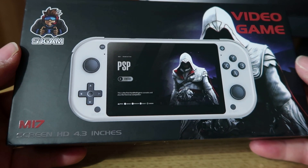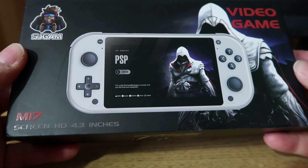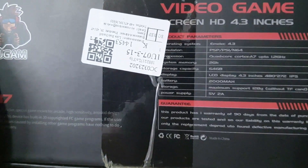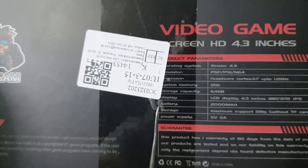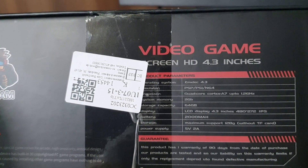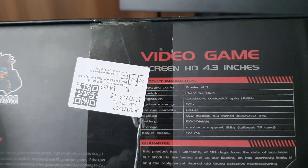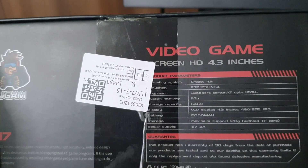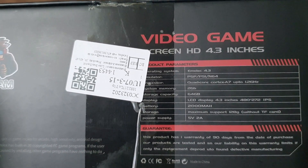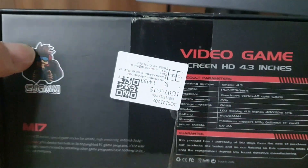This is the M17 video game console. It almost looks a bit like the Retroid Pocket 3 and it's from SJ Gamma, straight from a China supplier, but it was on Amazon. It's got a 4.3 inch HD screen. Some of the English on the box is pretty poor — it says M-ELEC 4.3 version, and claims it can play PSP, PS1, and N64. We'll see about that. It's got a Quad-core Cortex-A7 up to 1.2GHz, 2GB system memory, a 64GB memory card, and what seems quite a low resolution display — 480 — that's not HD in anybody's language. Maximum storage support is 128GB, so you can replace the memory card if you want.